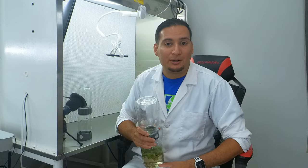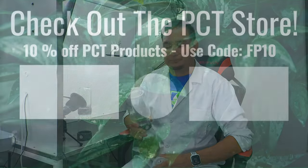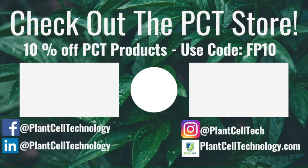I will see you in the next video — goodbye everyone! Thanks for watching. If you're enjoying these tissue culture videos, be sure to follow us on social media for more informative content. If you're interested in conducting your own tissue culture experiments, check us out at plantcelltechnology.com. Use the code FP10 for 10% off your first purchase.